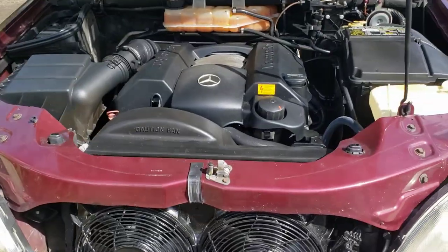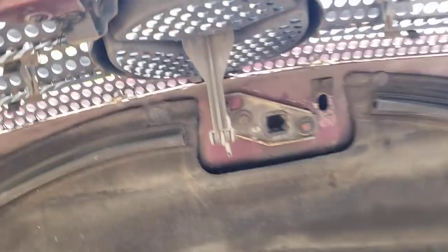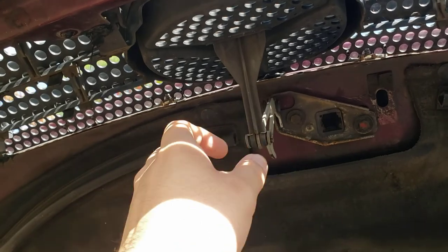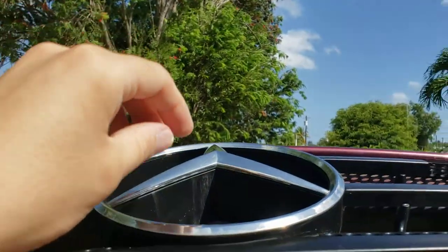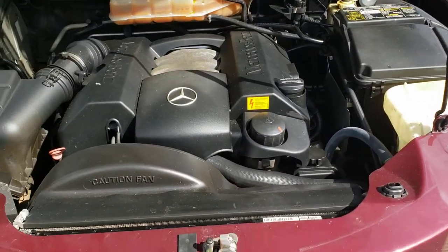It gave me some trouble because I had never dealt with a car like this, but right here is the handle to pop the hood. You find it right underneath, right on the logo.